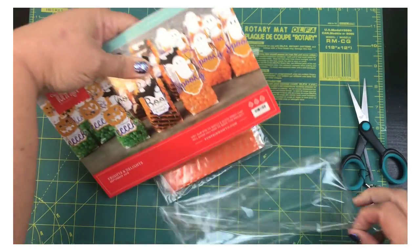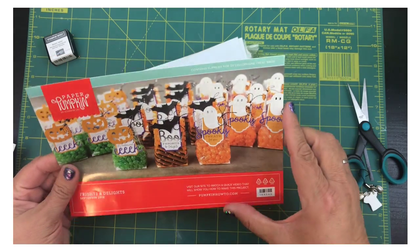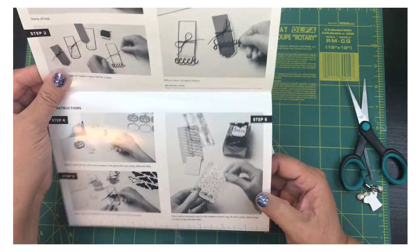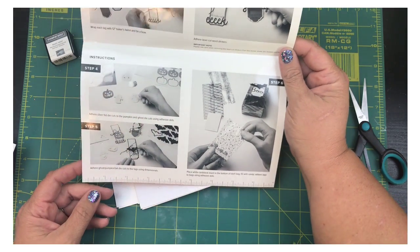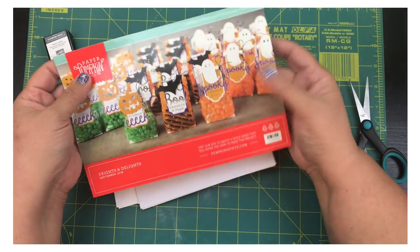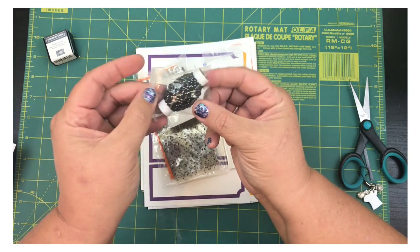Of course the first thing they send you is the directions with a nice picture of what you're going to be making this month — some Eeks, some Boos with bats and spooky treats with little ghosts. It comes with step-by-step instructions, but you can always join me when I make mine. It also comes with this little ruler that you can use to measure your string and whatnot.